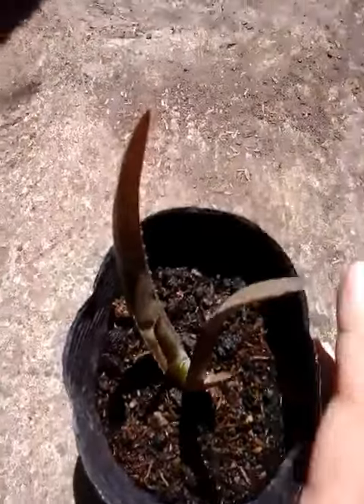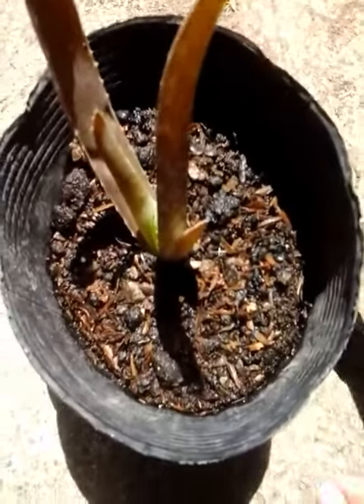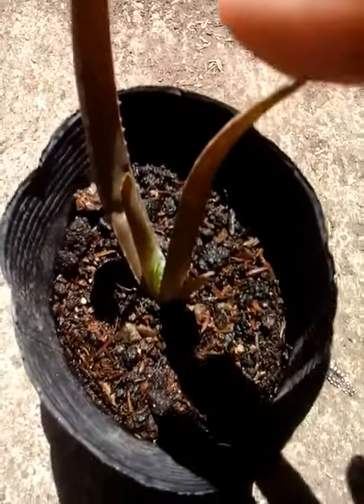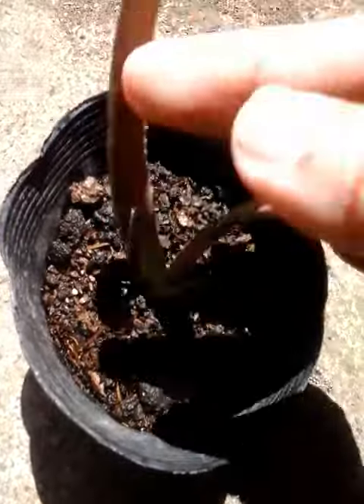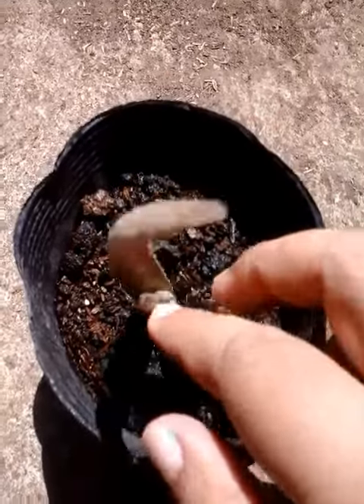This one is already browned because it keeps on raining — too much water. But don't worry about it, as long as it has leaves in the middle which are still green. This is the most important one.